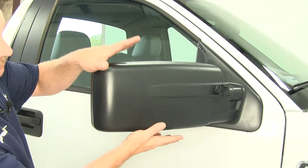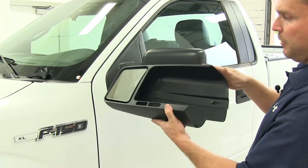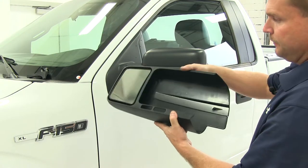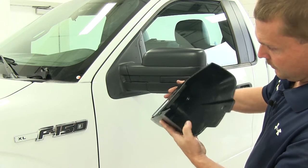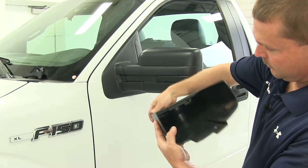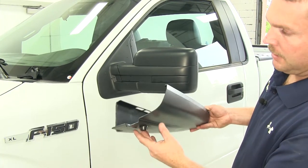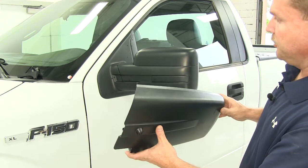Now that we've gone over some of the features, let's move over to the driver's side and show you how to put these on the vehicle. Here's what our SEPA custom towing mirror looks like. You can see inside there's a ball and socket style mirror mount so that it moves around. It has a threaded piece right here that's what secures it to the factory mirror.